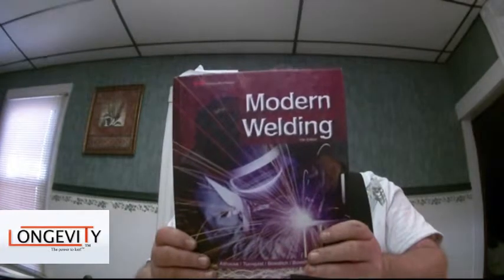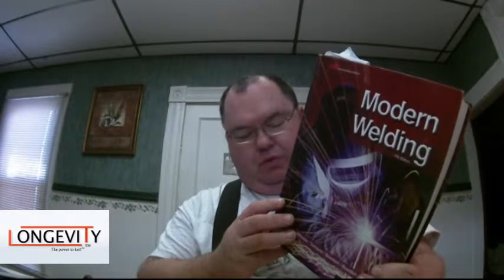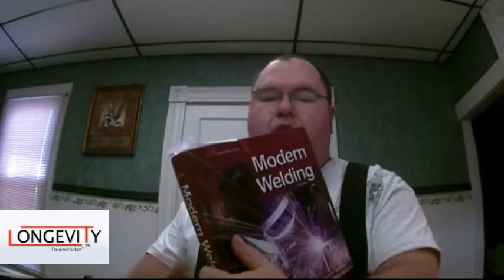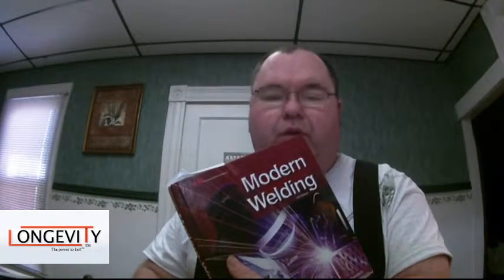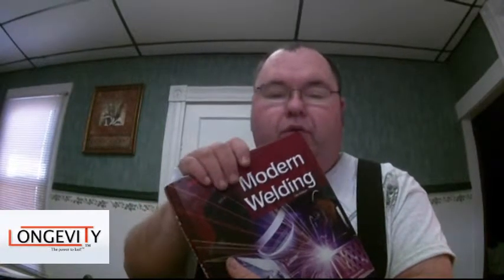One of the first things I want to talk about, if you're new to welding, is a good welding textbook. This is the Modern Welding textbook written by Atthouse, Turnquist, Bowditch, Bowditch, and Bowditch. It's a pretty big book — not including the index, we're looking at over 850 pages. It's about a hundred bucks, but this is the kind of book that you can sit on your bookcase or in your shop and refer to for the rest of your life.